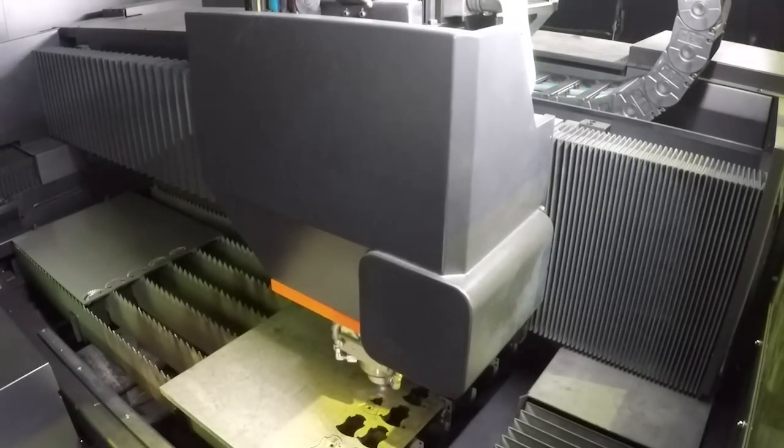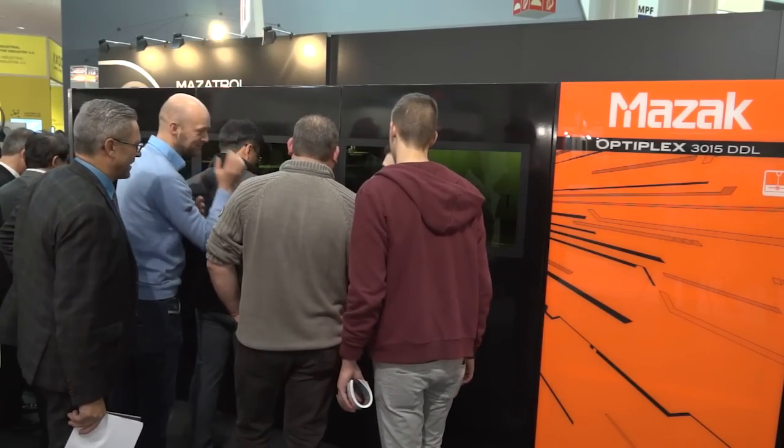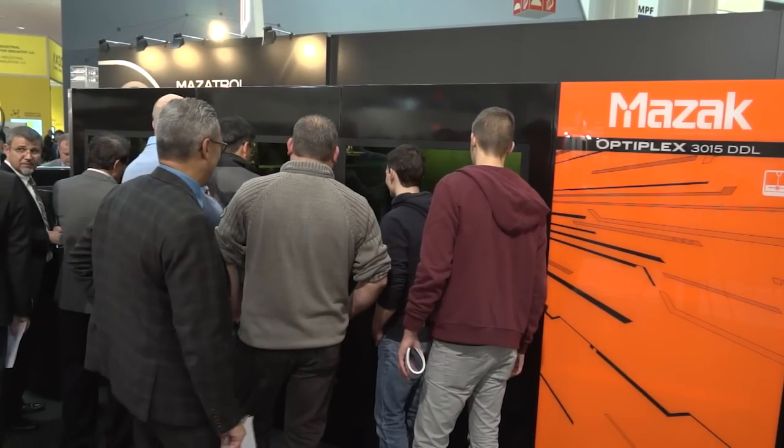In terms of thickness, it's up to 25 millimetres. And what materials? Mainly it's mild steel, stainless, and the direct diode laser is also very suitable for high-reflective materials like aluminium, copper, and brass. In fact, the direct diode laser has the highest absorption for high-reflective materials, so we get very good results with aluminium, copper, and brass.